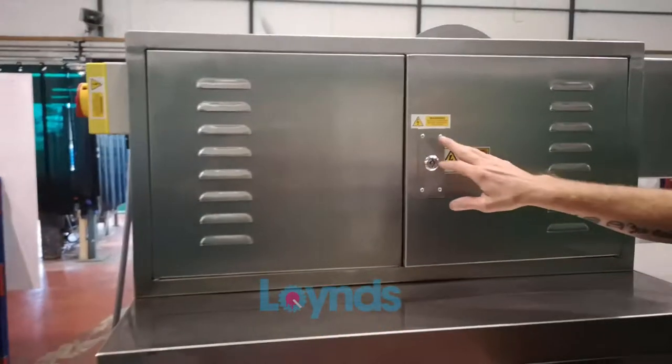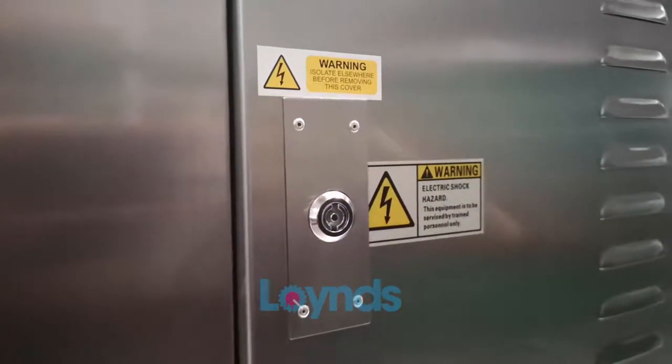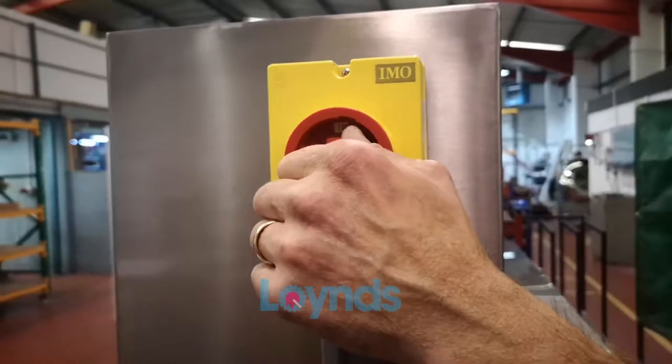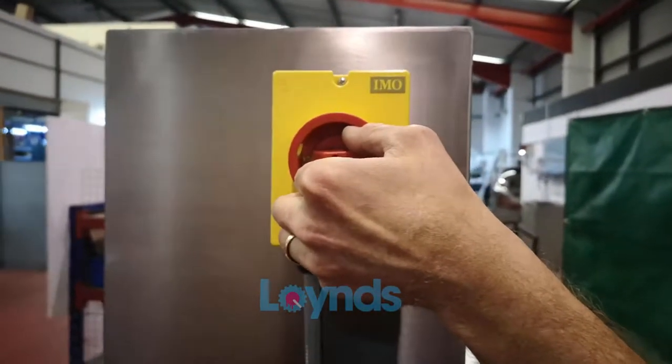The electrical panels have warning stickers to make you aware that there's voltage behind there. We've also got a warning sticker on the isolator. The isolator kills everything on the machine and once it's isolated the machine will go dead.